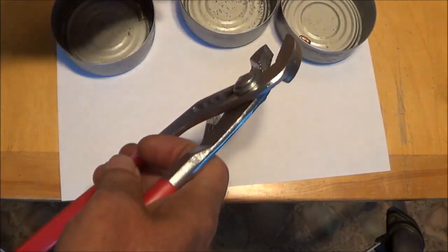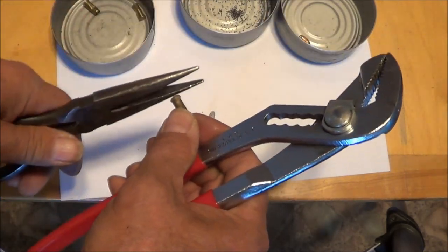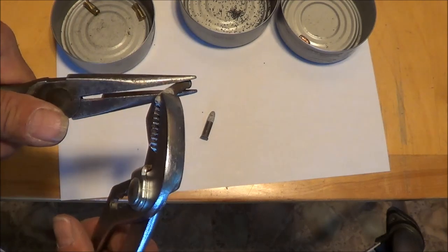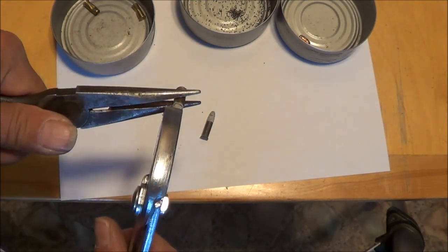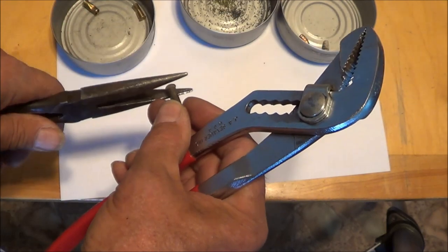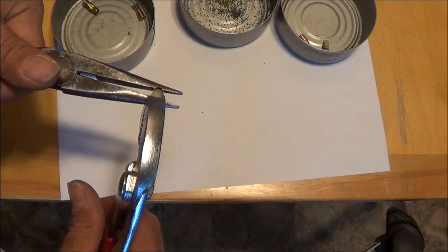Not too difficult, and I don't have to throw loaded cartridges into the garbage where they might be a hazard. I'm using all of these materials.